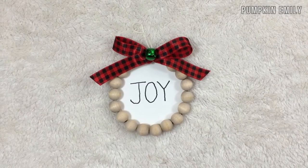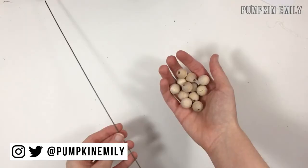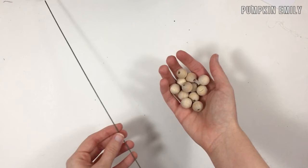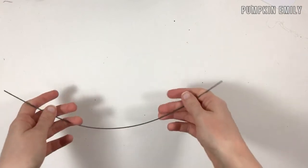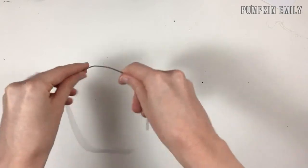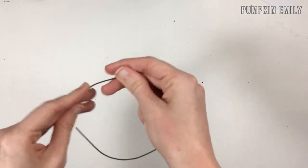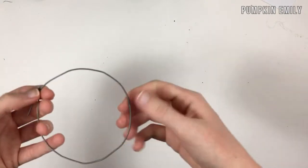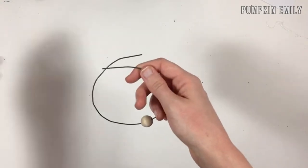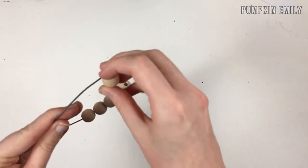The first ornament I'm going to show you how to make is this round wooden bead ornament. You want to start off by getting a piece of floral wire — you want it to be a little longer so you can tie it later. The length of my floral wire is 12 inches. You're also going to need some beads. Take the floral wire and round it, then put as many beads as you want on the wire.